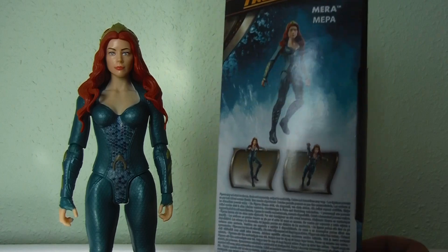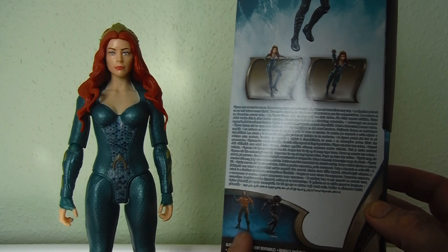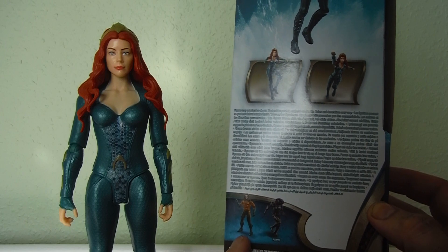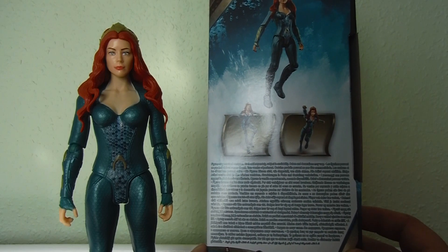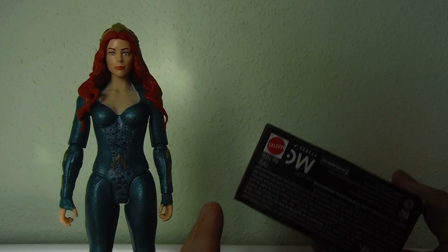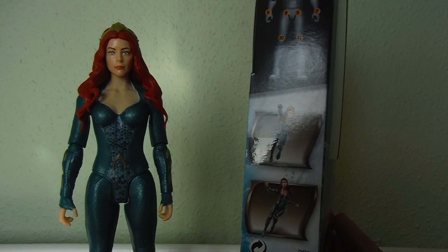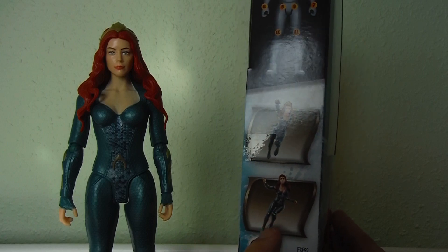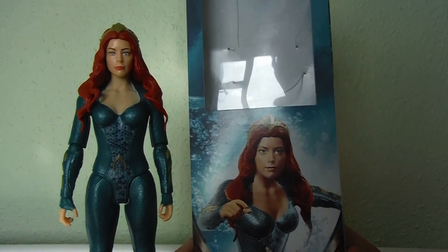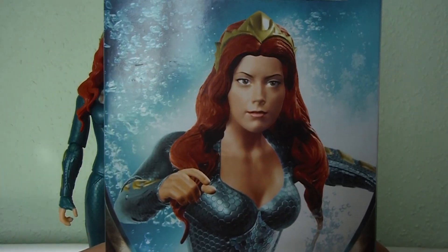The box is a window-style packaging. You have an image of Aquaman — Jason Momoa — on the side, images of the figure on the back, and other figures in the line: the Black Manta figure, which I've already reviewed, and the movie-style Aquaman as opposed to the Justice League style. There's the usual figure-may-not-stand disclaimers and League of Lee stuff on the bottom, plus images of the figure in different poses.